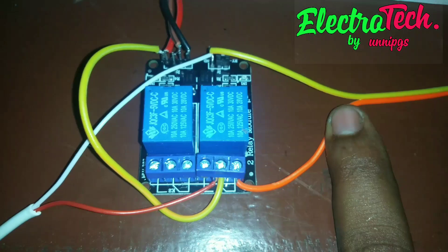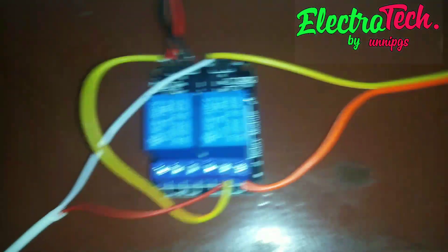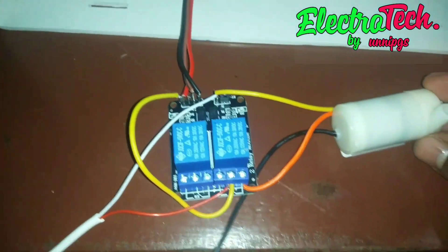We have to get the 5V DC pump. Now we have to get the 5V DC pump.